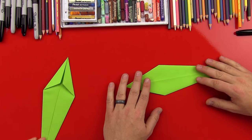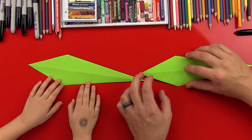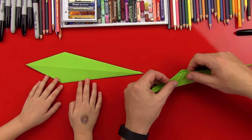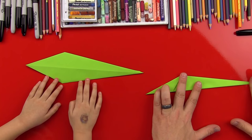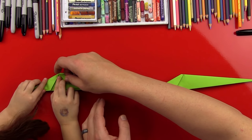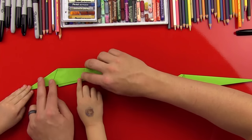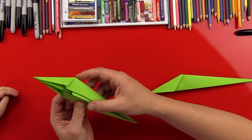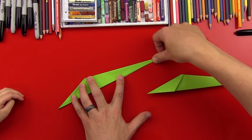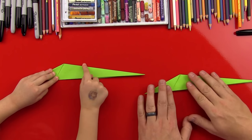Now we're going to flip it over. Can you flip yours over? Good. And then turn it around so that it's the same direction as mine. Then we're going to fold it in half this way — like an airplane. Can you do that? Hold it this way and make sure that it's down the middle. There we go. How come that little guy is sticking out? We'll fold them in — we tuck them in and then fold them back. There we go. Good job. You crease it one more time.